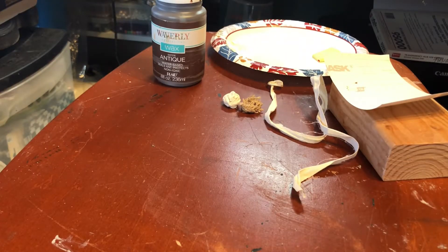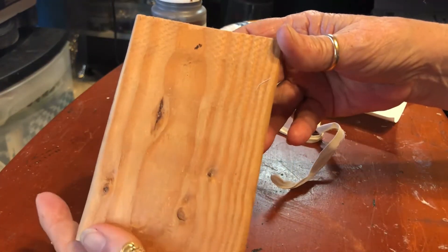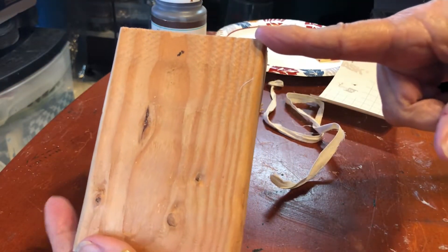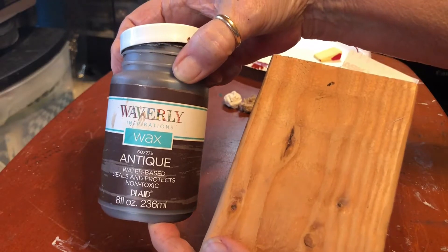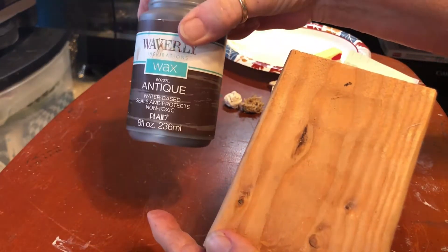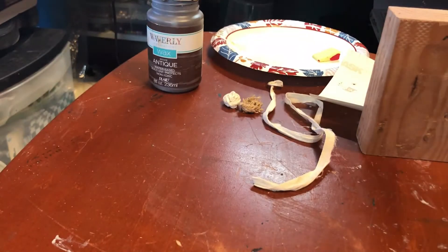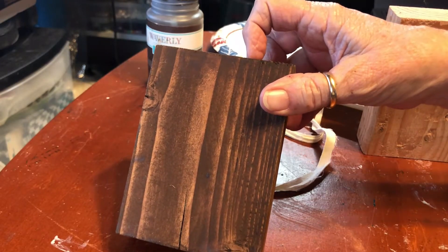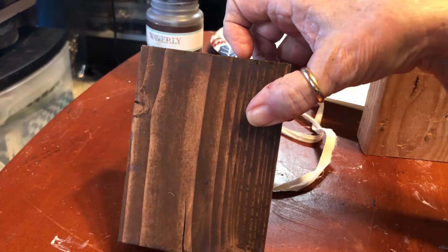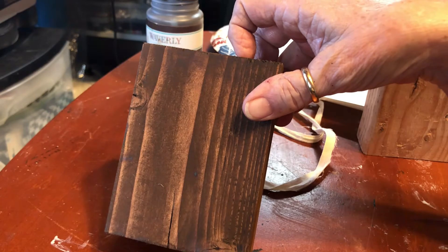I wanted to show you this quick, easy Easter/spring wood project. I started out with a two-by-four and cut it five inches tall. Then I put antique wax on it and stained it — you can use any kind of stain you want: watered-down paint, brown paint, whatever you want. Then I went into my Cameo Studio software, found a pattern I had bought from the designer store called 'Bunny Tail.'